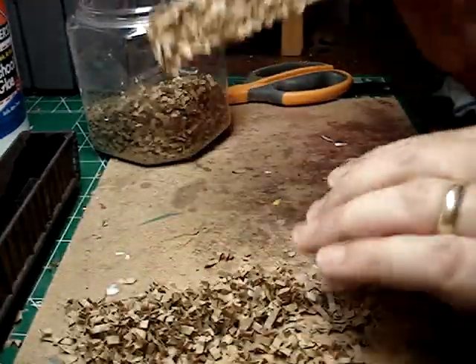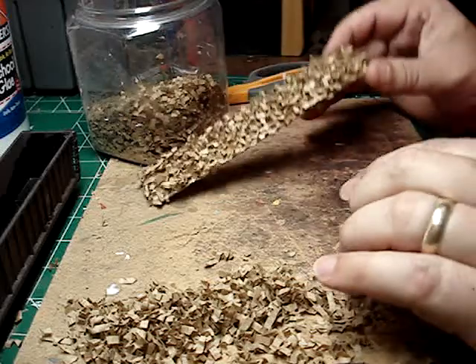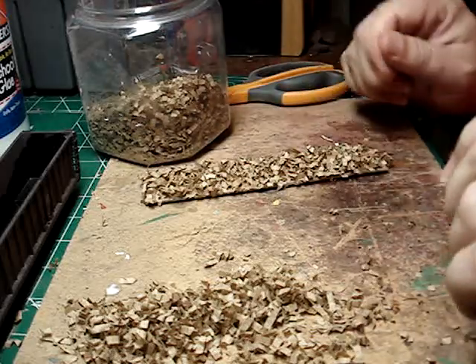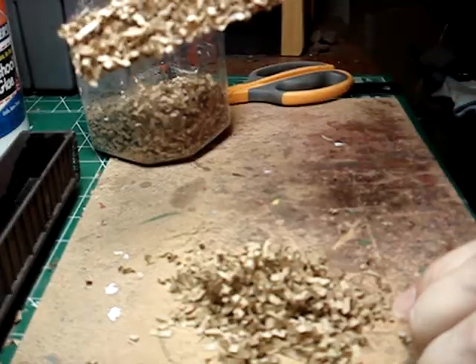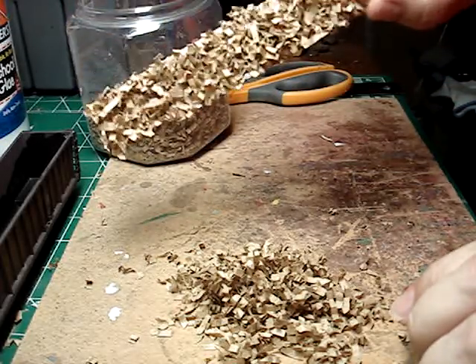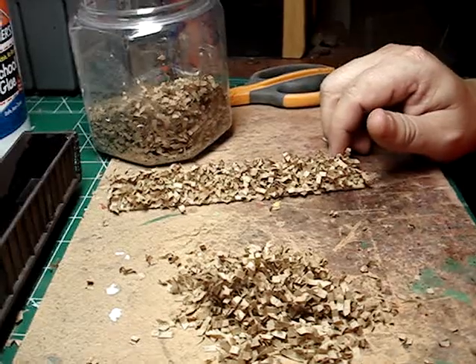Nobody else in your train club will have this load — they'll wonder how you made it. Tell them. I'm going to spray paint this and then I'll detail it in a second video. Thank you.